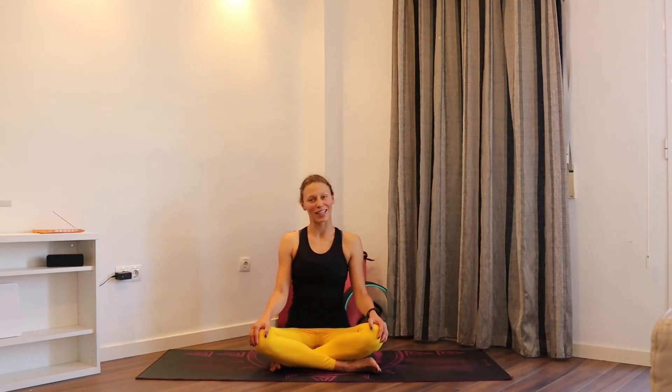Slowly release it down and we're going to finish here. If you feel like you would like to lay down and come into Shavasana, please do that — or just stay in seated position for a couple more breaths. Relaxing everything, observing that heat and power running through your body. Then we're going to bring the palms together and seal the practice. Namaste.